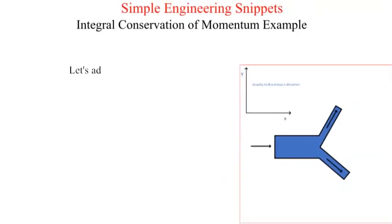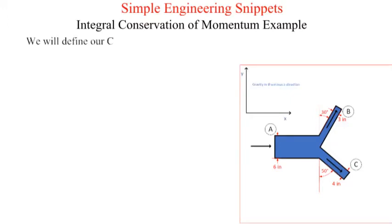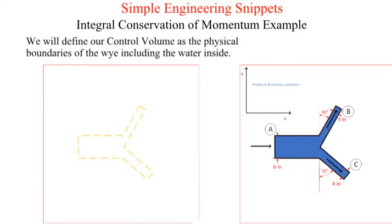Next we add labels. The inflow port is labeled alpha and the outflow ports are labeled bravo and charlie. The diameter at position alpha is six inches, at bravo it is three inches, and at charlie it is four inches. The angles from the vertical are shown: port bravo is 30 degrees from the vertical and port charlie is 50 degrees from the vertical. We will define our control volume as the physical boundaries of the Y including the water inside.